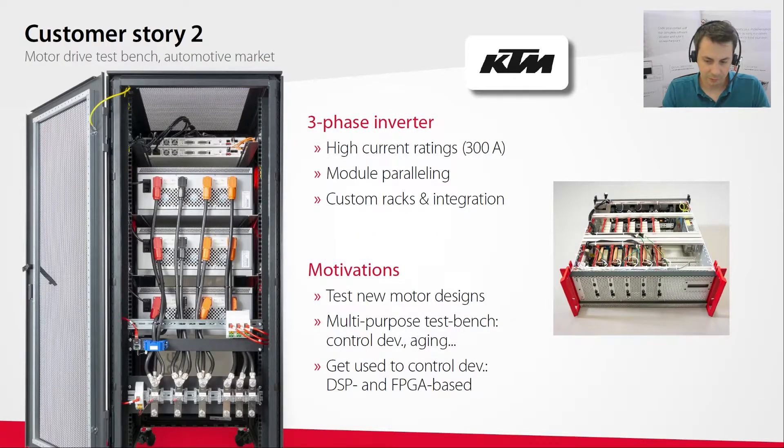Another example is a motor drive we built for KTM, an industrial customer. What's special about this case is the high current rating required, which meant paralleling several standard modules. Each rack on screen is one phase of the motor drive, customized for them. That's an example of how our standard products can serve to build tailored systems with a little bit of customization.